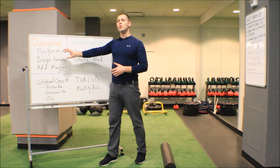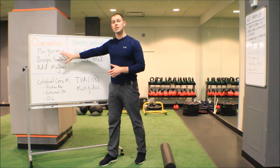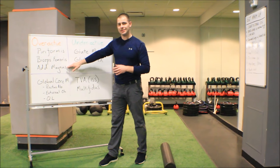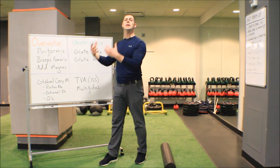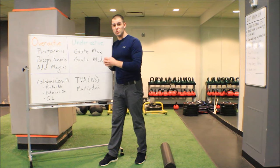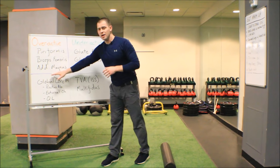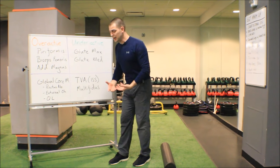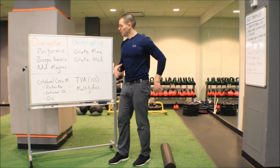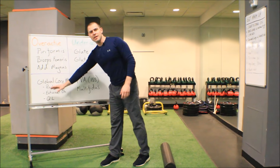The muscles that are overactive are all the synergists of extension and external rotation — all those muscles connecting into the sacrotuberous ligament, involved in the deep longitudinal subsystem. Your piriformis, biceps femoris, and adductor magnus all go into overdrive, trying to extend the hip with the inhibited glute max while also pulling down on that sacrotuberous ligament to stabilize the SI joint. We also have significant overactivity of the global core muscles. These are often people who brace — using rectus abdominis and external obliques — just to pick up a pen or sit down in a chair, rather than using a drawing-in maneuver. That's not a great sign.